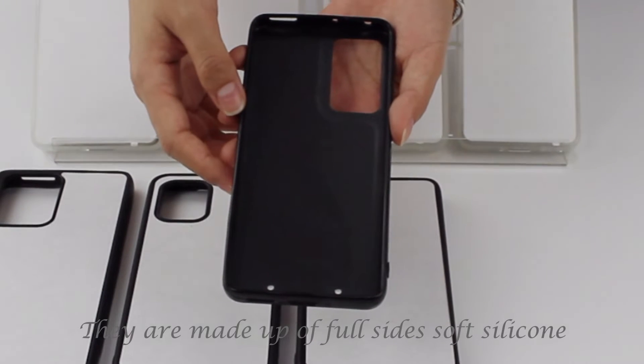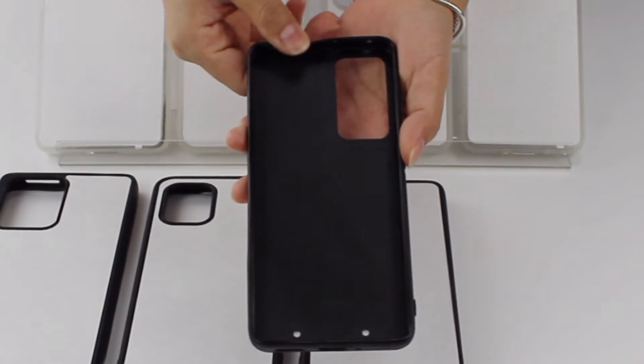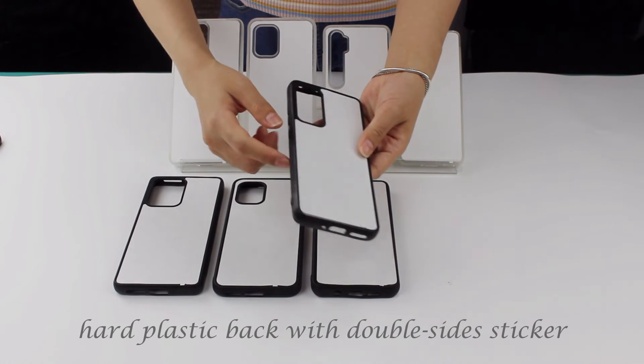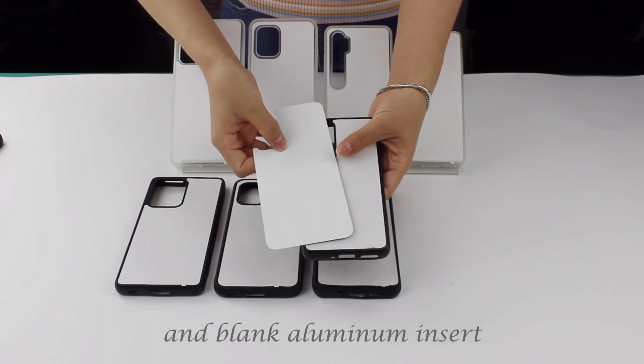They are made up of full-size soft silicone, with anti-slip design, hard-pressed back, with double-size sticker, and the black aluminum inset.